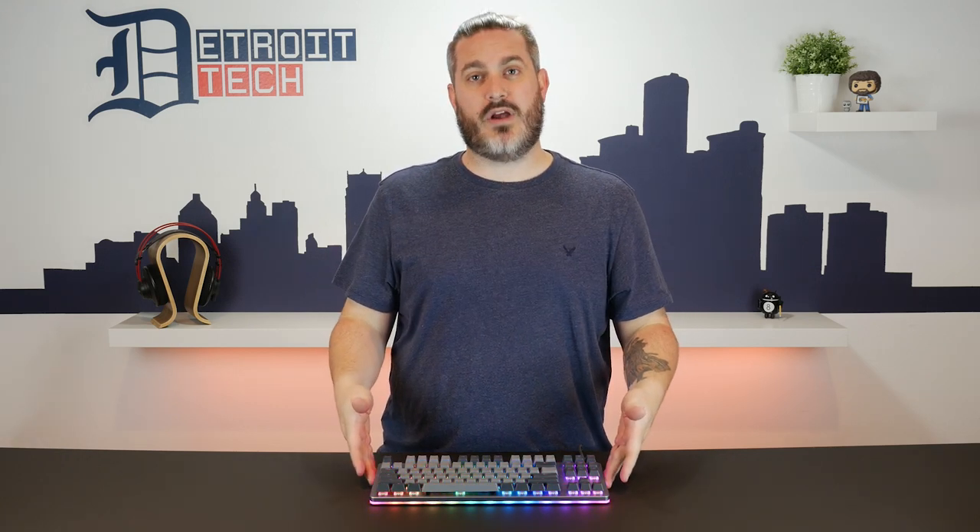Have you ever seen something and just said, I need that? Obviously most of the time you don't actually need it, but you're just so drawn to it you can't even think about having anything else. That's what happened to me with this — the CTRL keyboard from Drop.